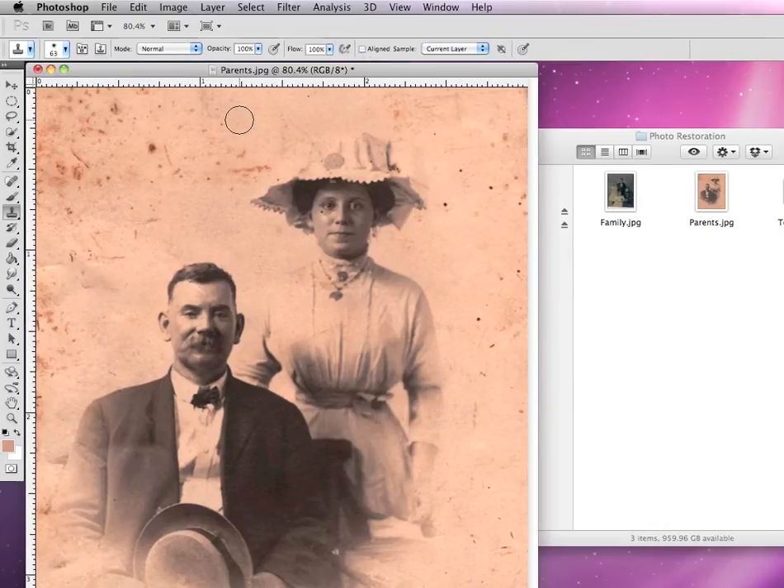What the clone stamp allows us to do is to copy areas of pixels on one part of a photograph and paint them to another. So it's kind of like a copy and paste tool, but also mixed in with a brush tool.